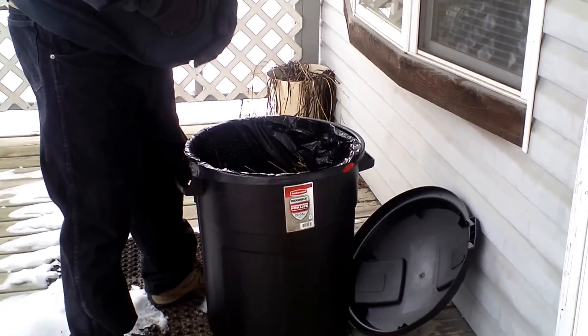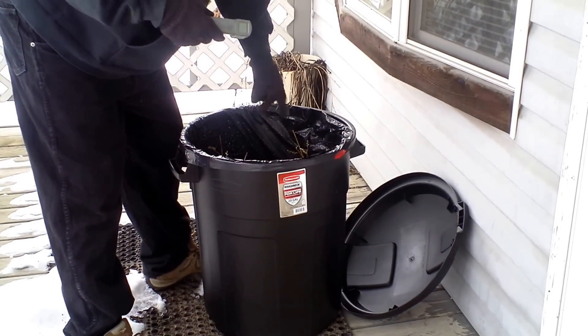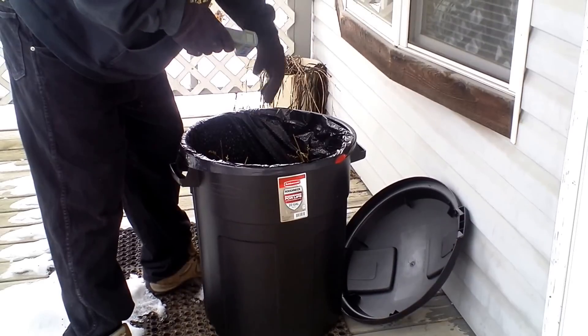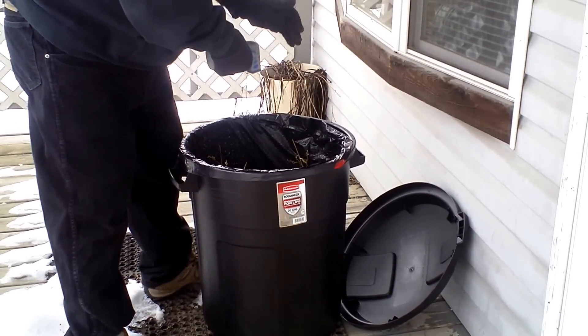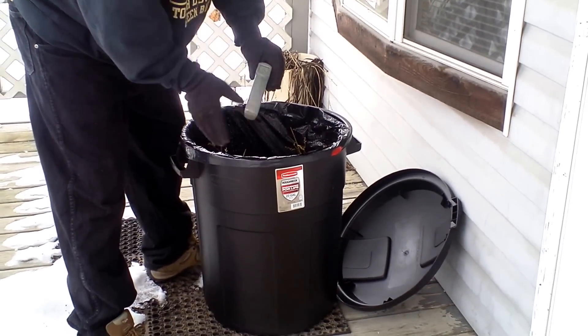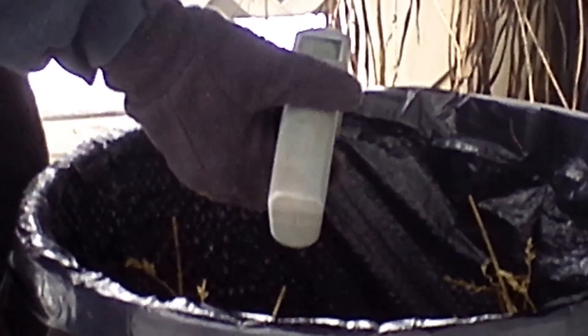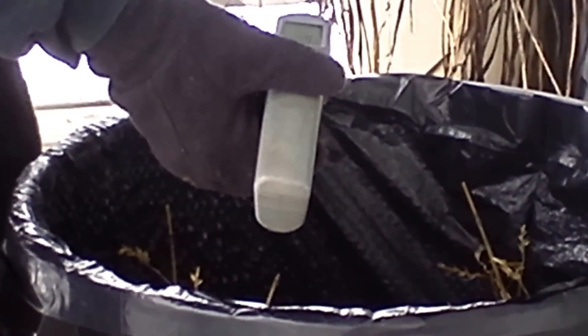Look at that — it's not even frozen. I turned and flipped it a couple of times. Look at that. If you can see what the outside temperature is — 15, 48, 47.